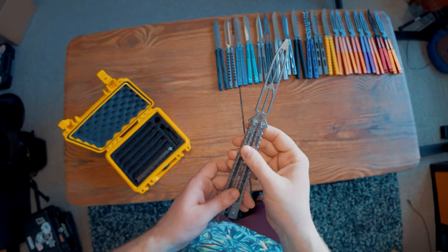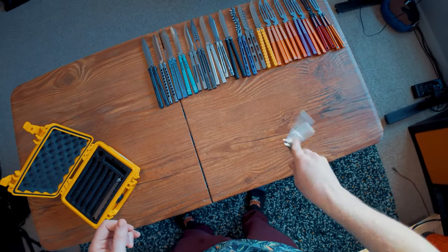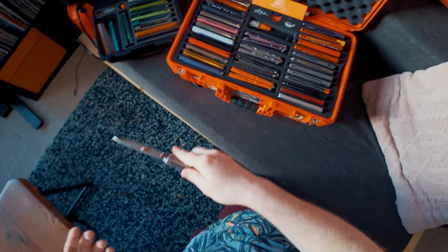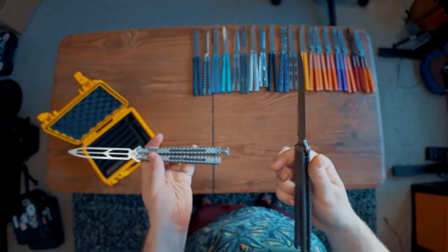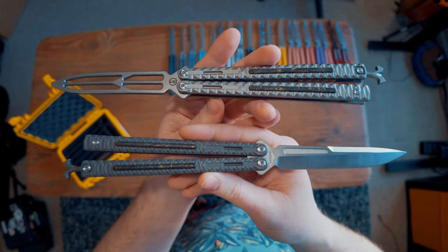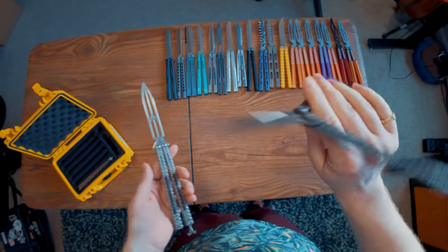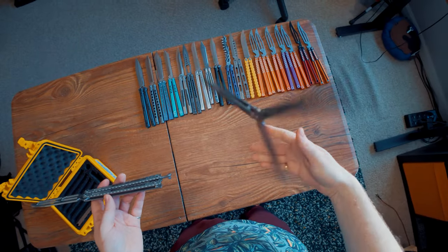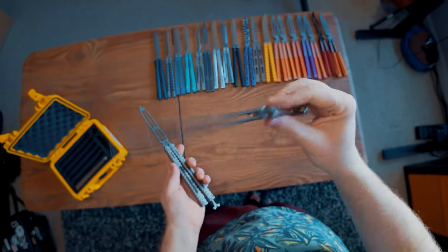Then we have the Maxace Obsidian — it says it right on there. I have two Maxace Obsidians: one is the older version and one is the newer version, and both are really, really awesome balisongs. I have both the trainer and the live blade. They're a super weird, wacky design but they feel awesome to flip. I actually keep the latch installed on these because it feels awesome to flip even with that latch, and it's a really nice spring latch — so why wouldn't you keep it installed?